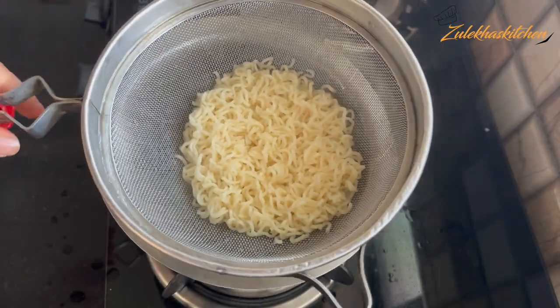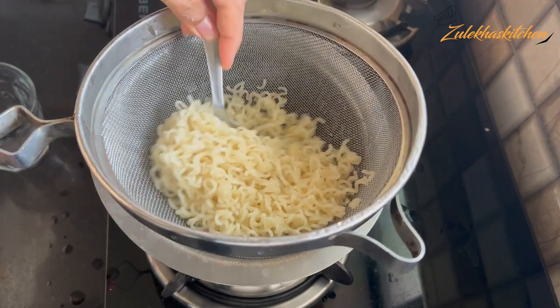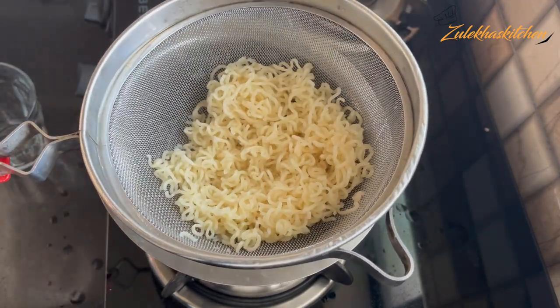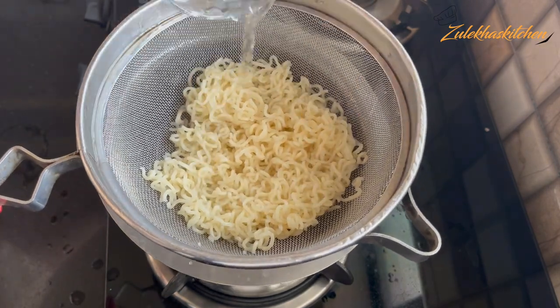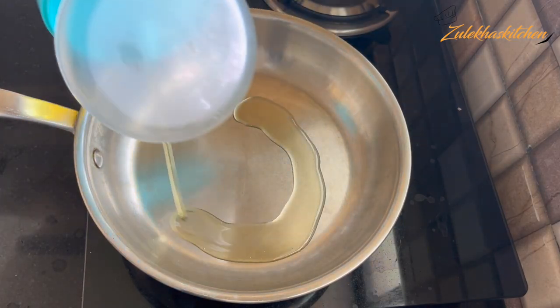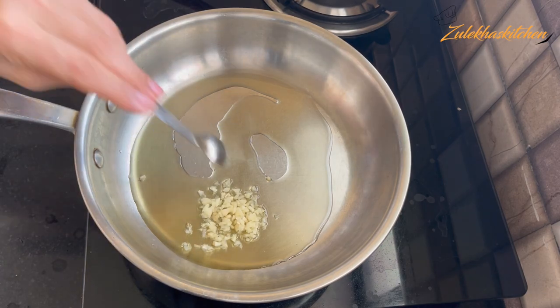Put it on the side and add a glass of water, then close the cooking. I am adding another glass of water as well. Now put it on the side. Now we will make a masala. Add a little oil in the pan and add 3-4 small onions.